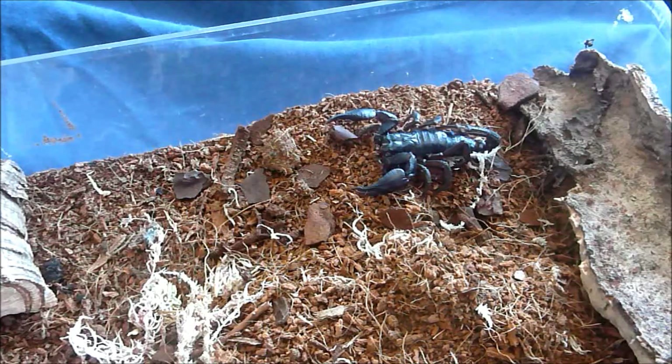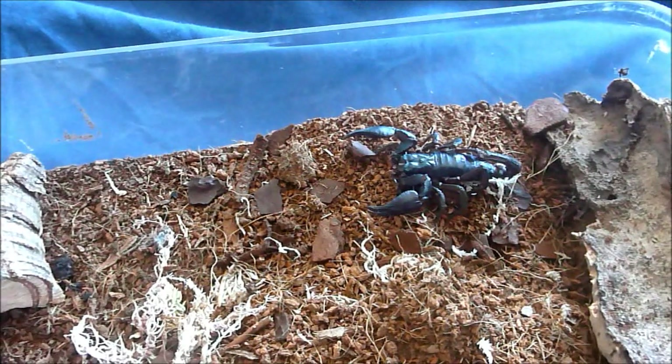So what you want to do is, well obviously you need a scorpion. This is a Heterometrus spinifer, the giant Asian scorpion, and this is my smaller specimen.